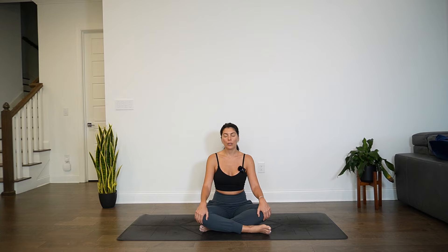If there's a different intention, other than moving intuitively, that you would like to set for your practice today, I invite you to do so now. We'll take a few more moments here to focus on the breath, to allow the mind and the body to settle in stillness. See if you can find a little bit more space throughout the rib cage with each inhale.